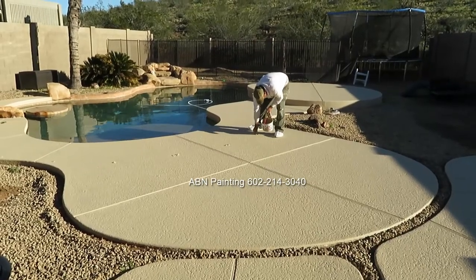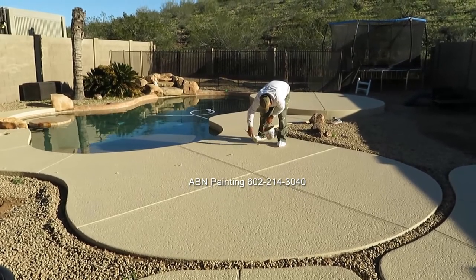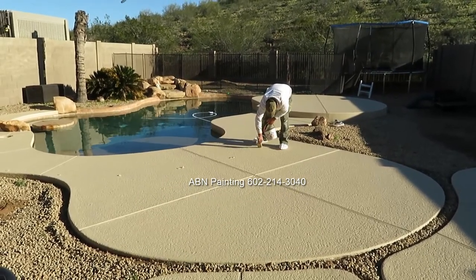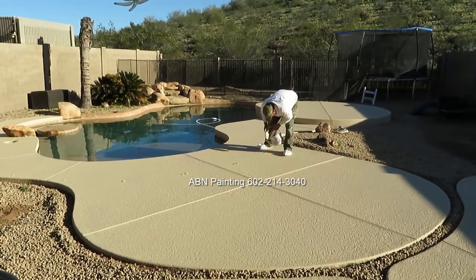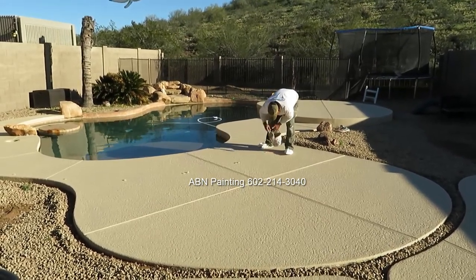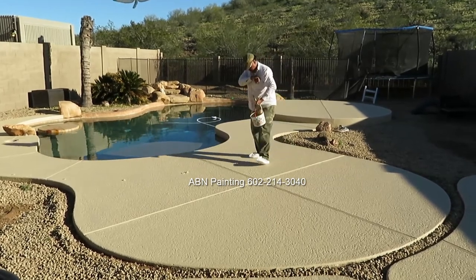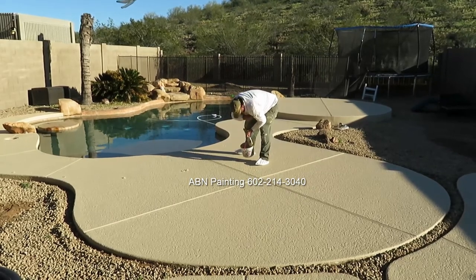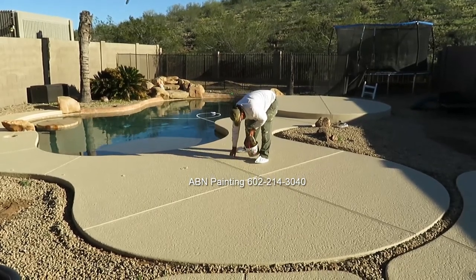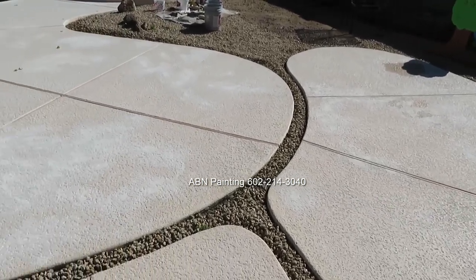After the paint has had enough time to dry, we go around removing the tape that we used to cover the holes that hold the fence, and we do touch-ups around those holes. We covered them with tape so the paint doesn't get inside while using the roller. And this is the look of the pool deck before we painted it and after.